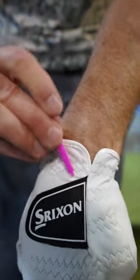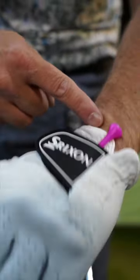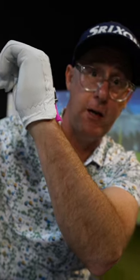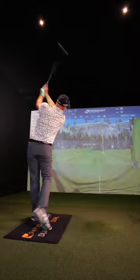Next, take a tee and simply stuff it down into the Velcro top so it's just pointing out near where your wrist angles and joints with your arm. Now when I go to the top of the backswing, if I extend my wrist too much, I'm going to feel that tee. If I take that tee away from me, I'm going to be bowing my wrist — again, helping me control the face.